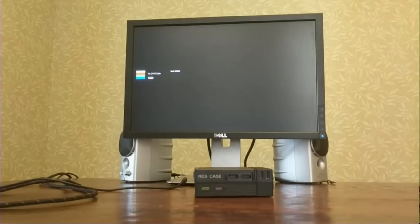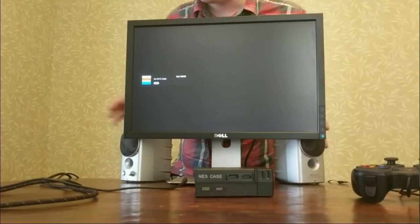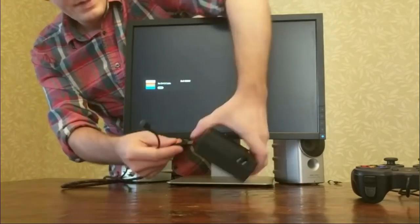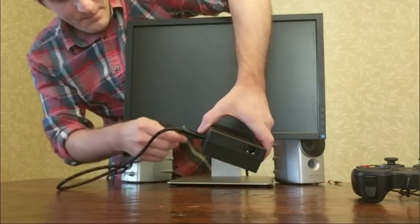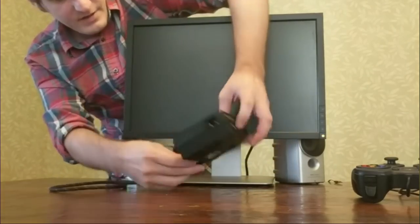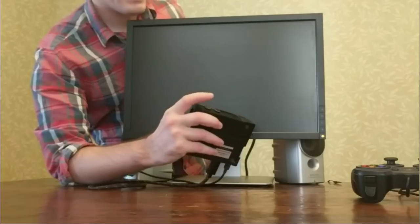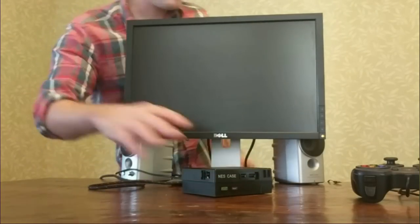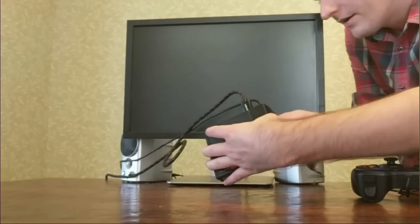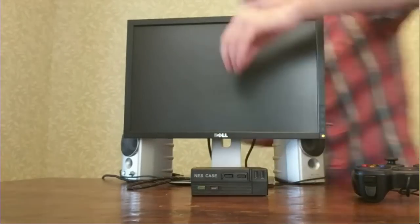Now I'm going to test it all out by hooking it up to this old monitor that I have laying around, and some old speakers. First thing I'll do is plug in this HDMI, and then plug in the power cable. On a normal Raspberry Pi it would start up right then when you plug in the power, but this thing bypasses that and gives you a power button, which is actually pretty cool. And then let's find our audio jack, which is right here in the back.